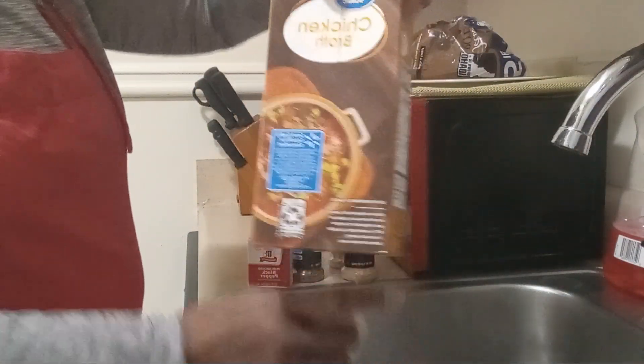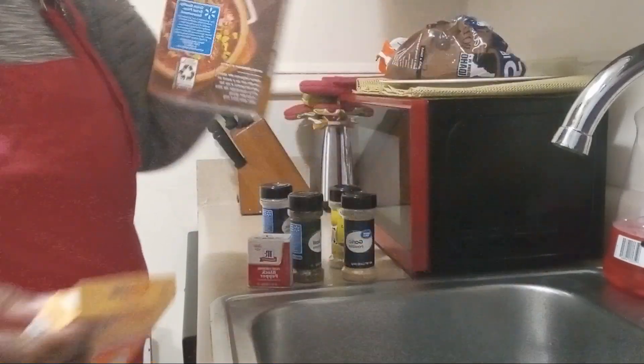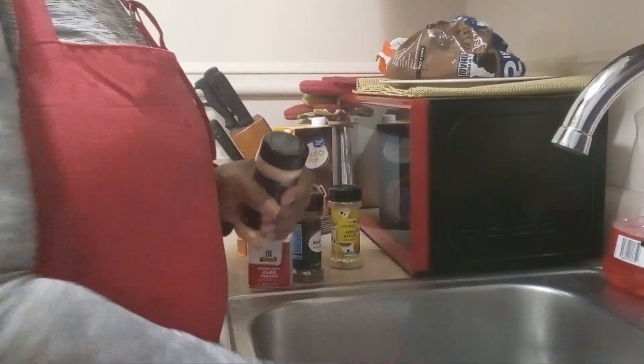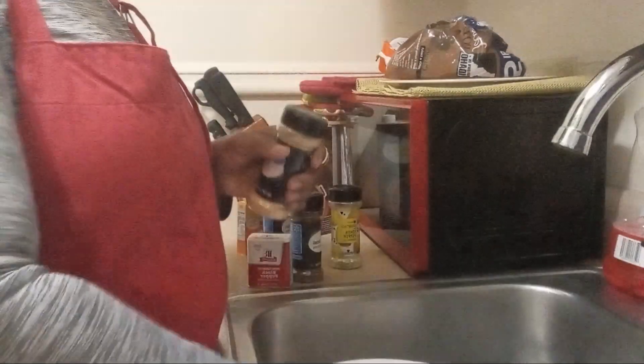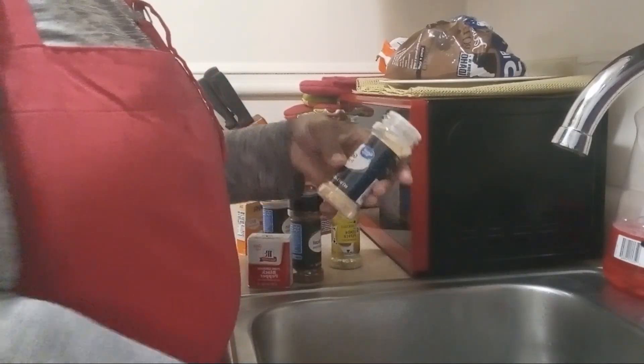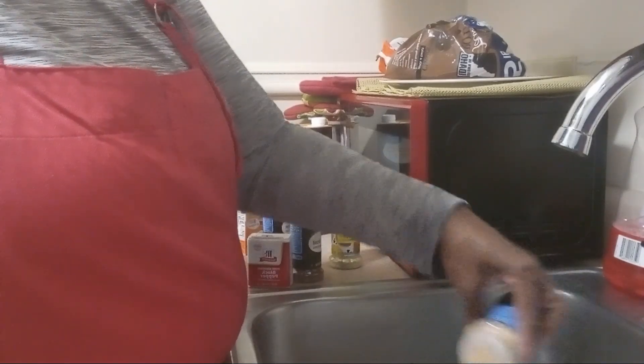I already have water in the pot boiling. I'm going to add chicken broth to the pot. So I already washed my hands, washed my chicken. Now I'm going to add my garlic — I like a lot of garlic.